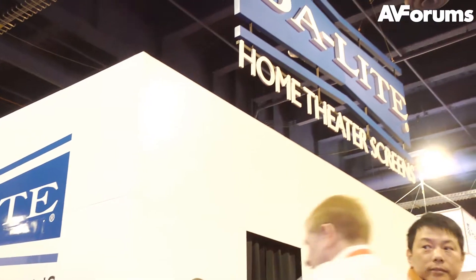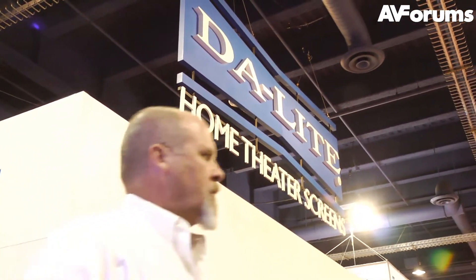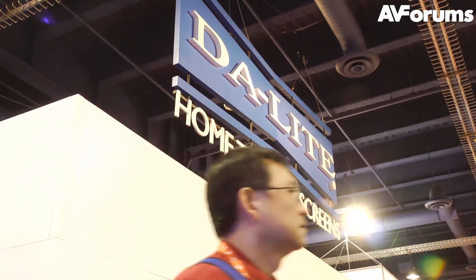Hi, this is Phil Hinton, and welcome to our continuing coverage of CES 2012, where Daylight Screens had their new range of projector screens on display.